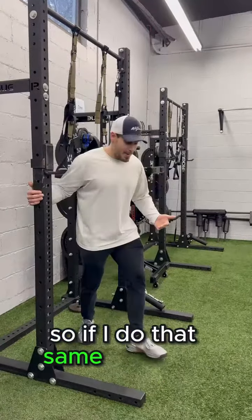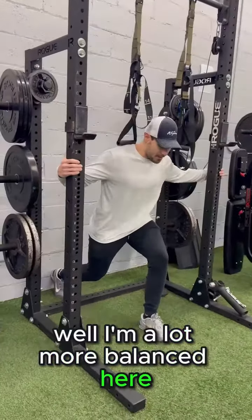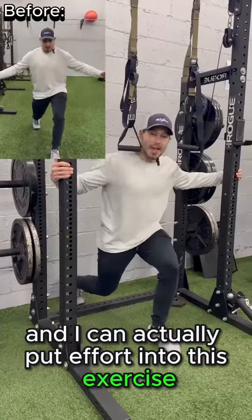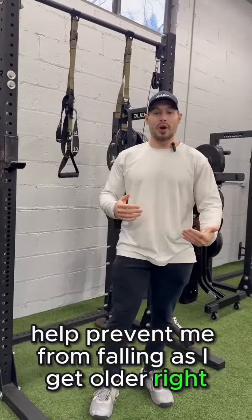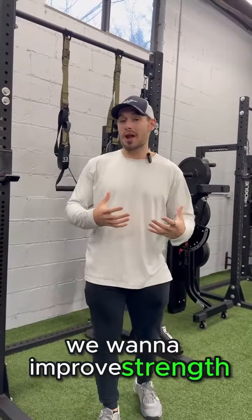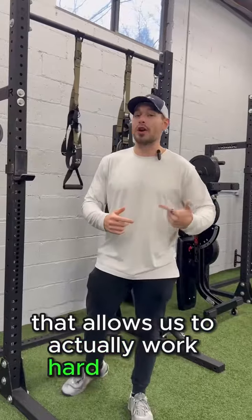If I do that same exercise while holding on to something, I'm a lot more balanced. I have some stability, and I can actually put effort into this exercise and build up those tissues that are going to help prevent me from falling as I get older. So if we want to improve balance, we need to improve strength. If we want to improve strength, we need to have some sort of stability that allows us to actually work hard at those exercises.